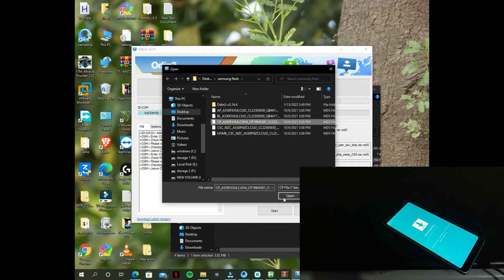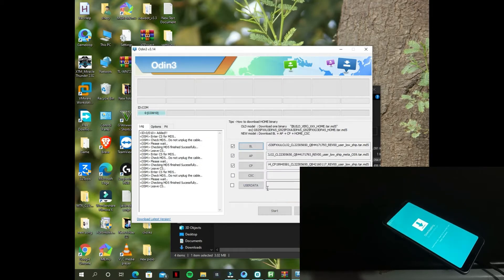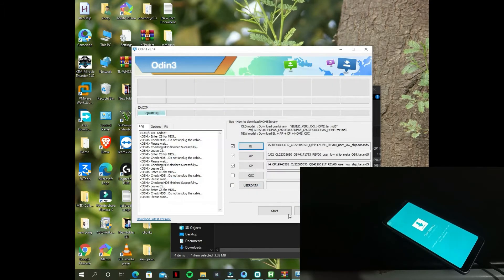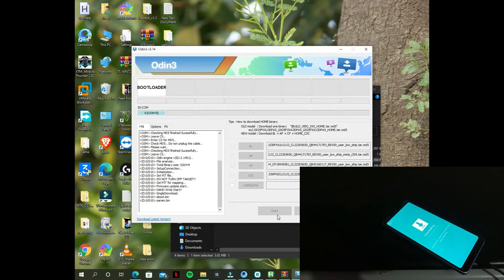Now select CP. You can select home CSC or simple CSC file, and then just click. After selecting all the files, just click start.